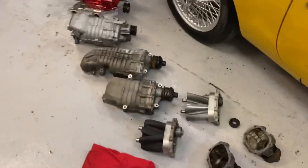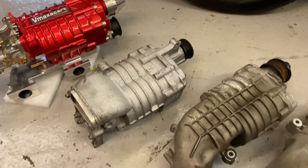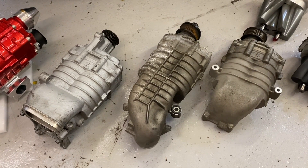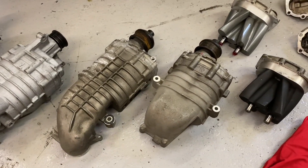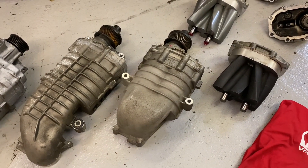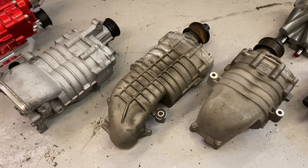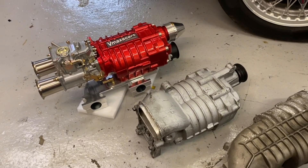This is based around the M45 Eaton supercharger, which comes in different configurations. I've got three different types here. The first one on the left is an M45 used on the Mini R53 supercharged car. The one in the middle is off a Mercedes CLK or SLK, and again the one on the end is also a Mercedes CLK or SLK. All three of these are the same internal size — 450cc per revolution of air that will be pumped, because these are air pumps.